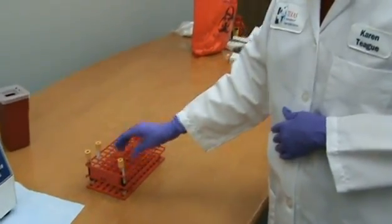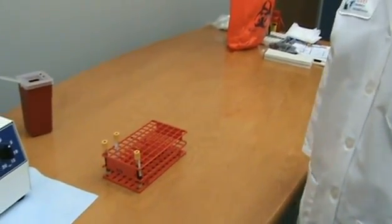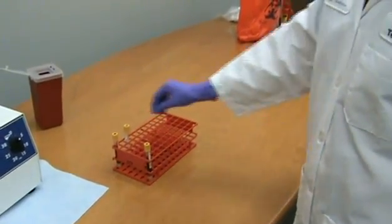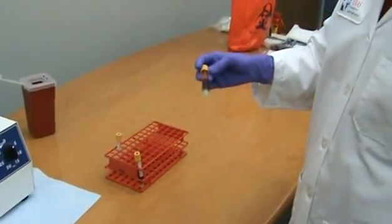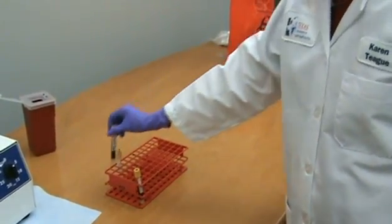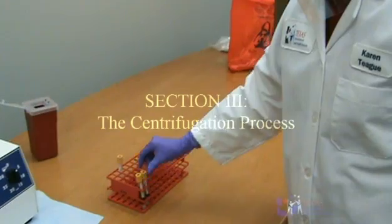Allow the specimens to sit at ambient temperature until a clot has formed. For most patients, clotting will occur in as little as ten minutes. However, the clotting process may require up to 60 minutes in red top tubes, while SSTs may require up to 30 minutes for clotting to occur.